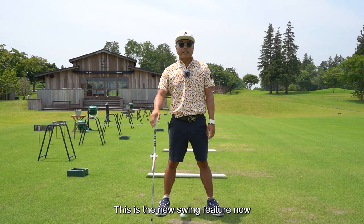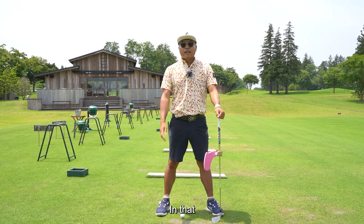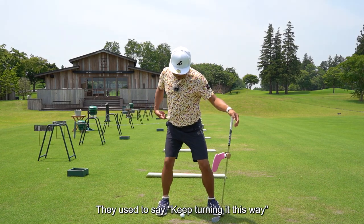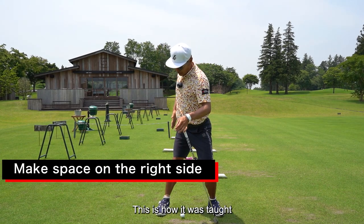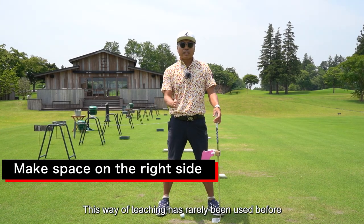This is the new swing feature now. Golf has a 100-year history. In that, the most changed part — used to be they would say keep turning it this way. But in the last few years: space left on right side. This is how it is taught now. This way of teaching has rarely been used before.